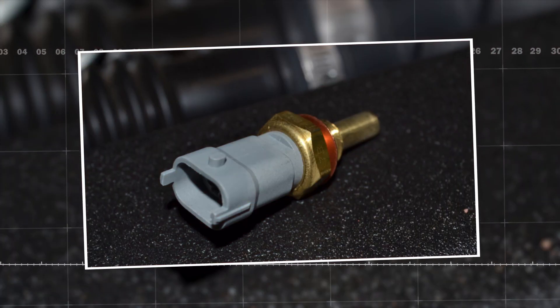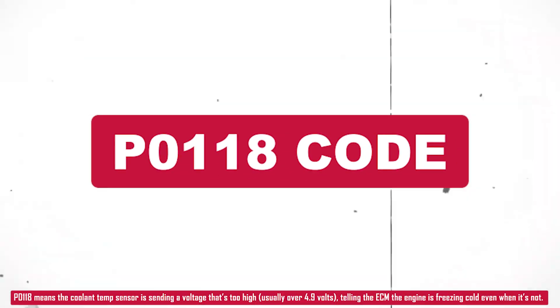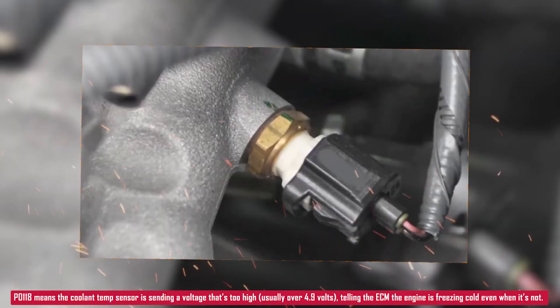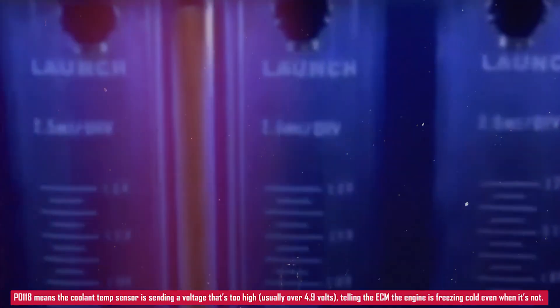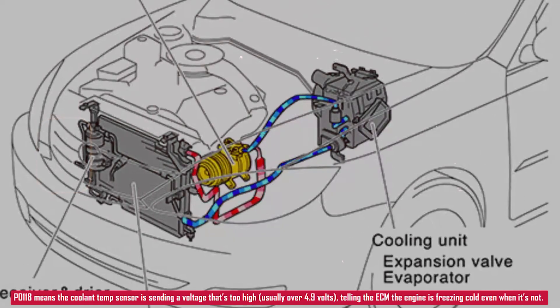P0118 — engine coolant temperature sensor circuit high input. If you're seeing a P0118 code, that means the engine control module is getting a high voltage signal from the coolant temperature sensor, usually over 4.9 volts. This tells the computer the engine is extremely cold, even if it's not.